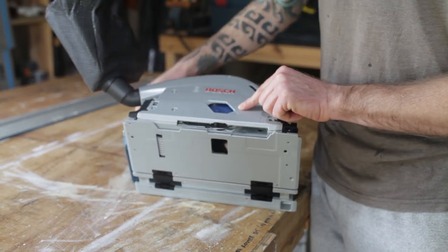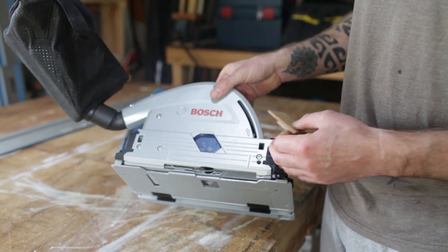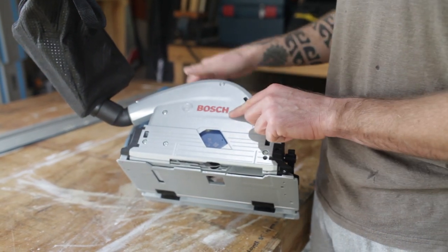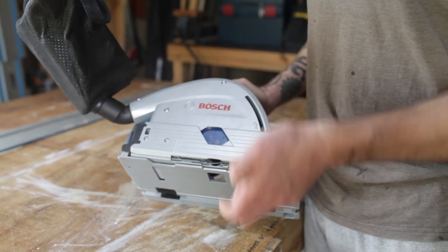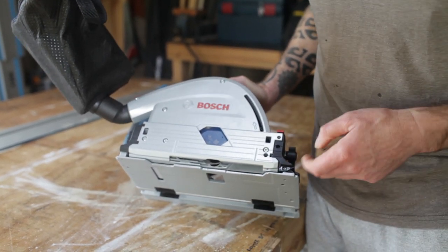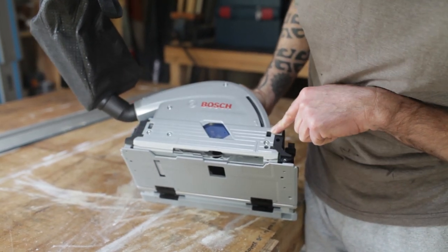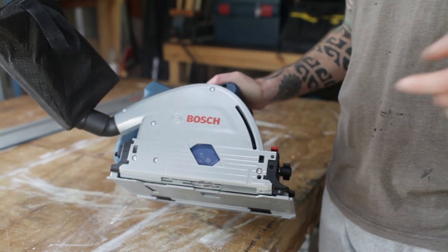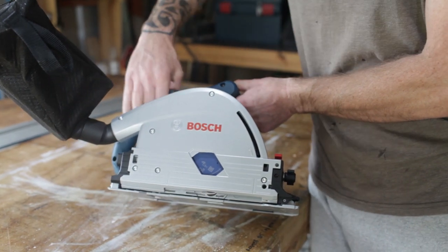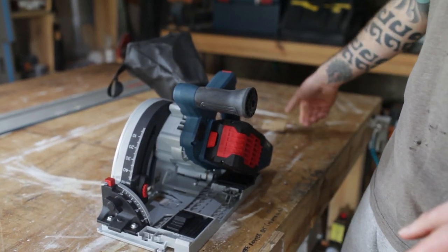I made this little dingus to block the hole up here because the dust collection is not fantastic — it sprays out quite a lot. I was trying to minimize the places dust could come out, but even with that it's still not fantastic. It's not 100%, but actually it's not the end of the world for me.